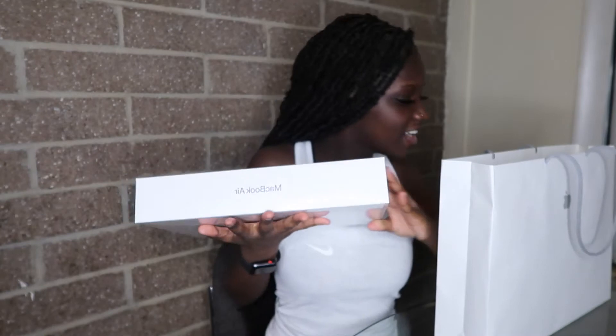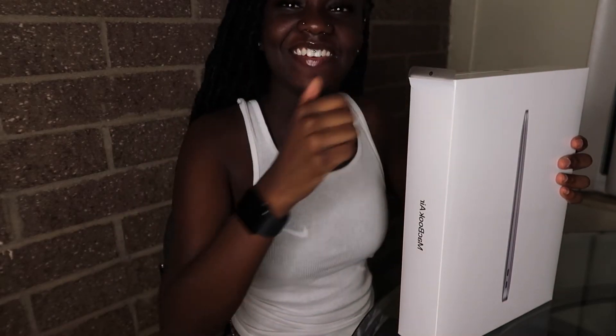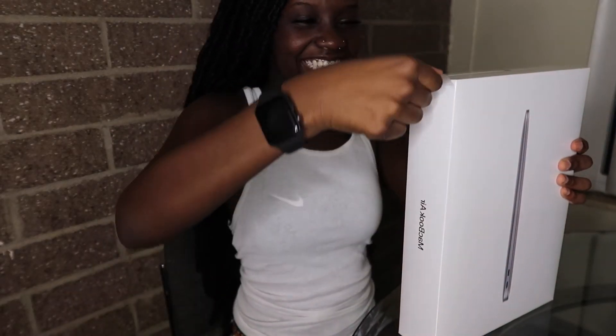We're just gonna unwrap this. I'm back — we're about to unbox this MacBook. It's been long overdue, like, long overdue. I'm gonna get my reaction ready.